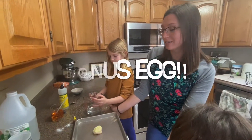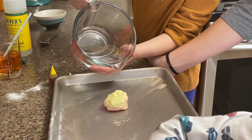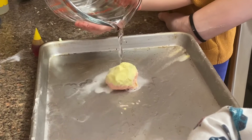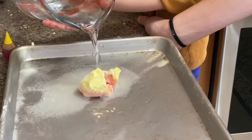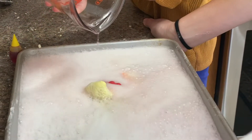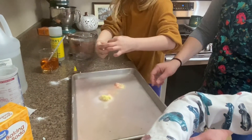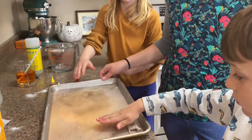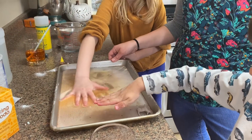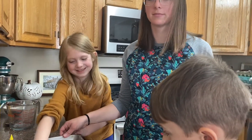Now we're going to do another egg that we prepared earlier. We found a little bunny inside. The red egg and the yellow egg made an orange color when we dissolved it — the red and yellow made orange when we poured the vinegar in.